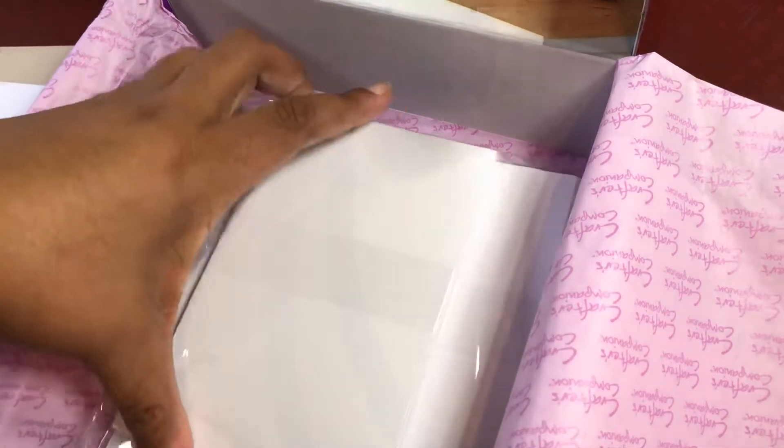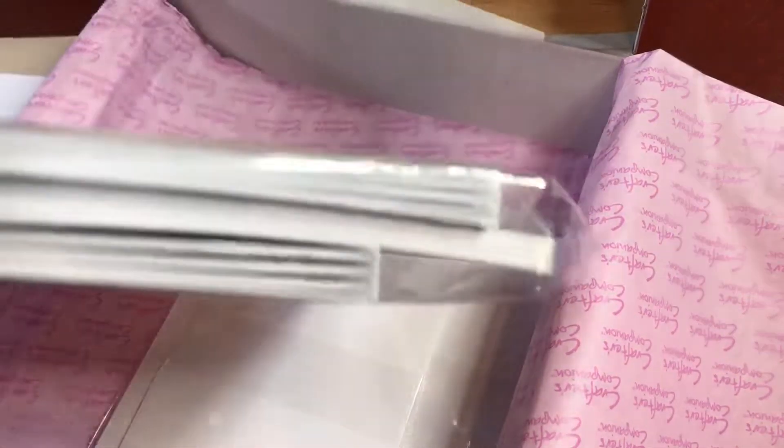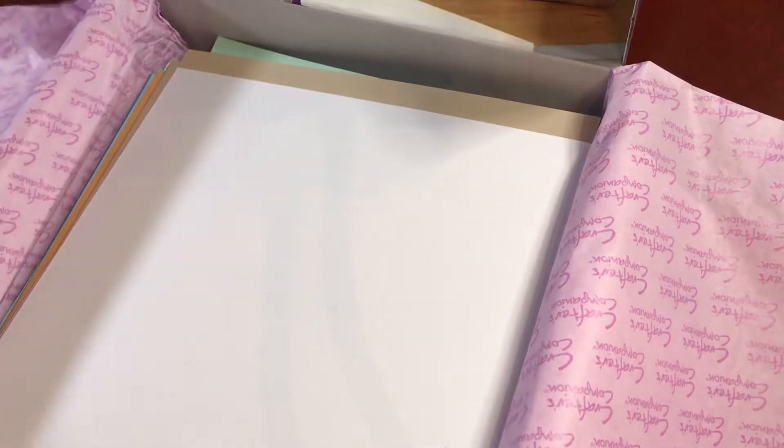Then of course you get your requisite blank cards, and they have three sizes in this - it must be an A2, a six by six, and your five by seven - and of course the envelopes that go with them.